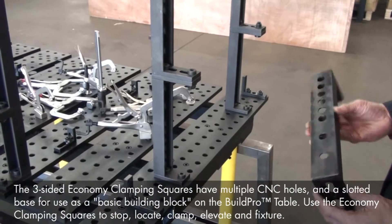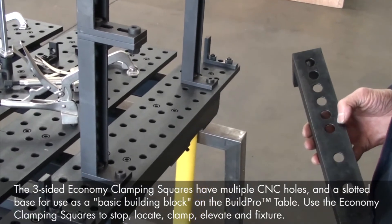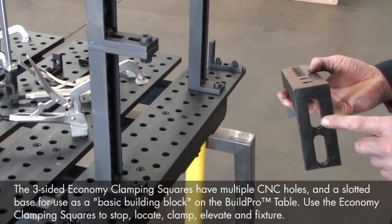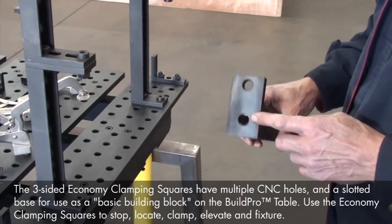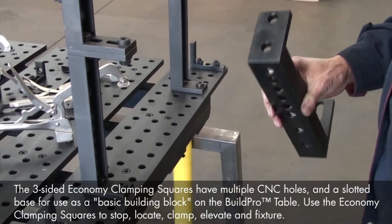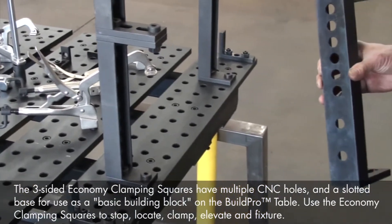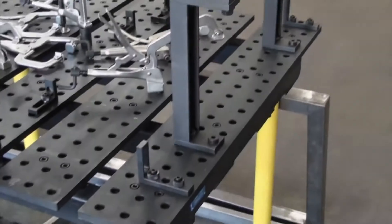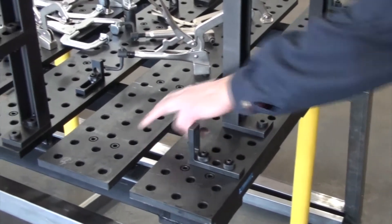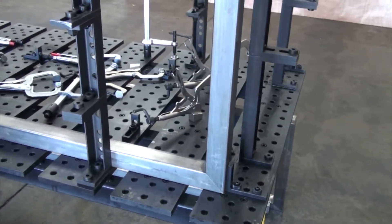To set up our fixture, we're going to start with the economy clamping squares to set up an accurate right angle for locating our 2 inch bottom tubing. The economy clamping squares have one base with a slotted surface for adjusting the mounting location, and a second base with CNC machined 5/8" holes for mounting in a fixed location. Because we want to use these first economy clamping squares in a fixed, accurate location, we're going to mount the square using the 5/8" hole. We'll use the BuildPro tabletop holes as our guide — the tabletop holes are set in a precise 2 inch grid pattern, so we're going to come in two rows from the table edge to place our first clamping square.